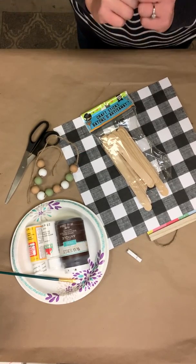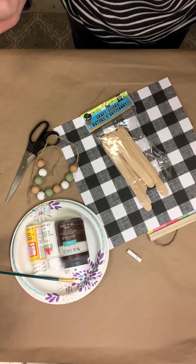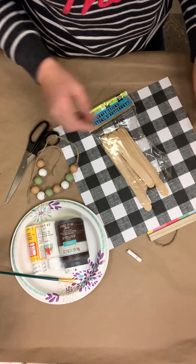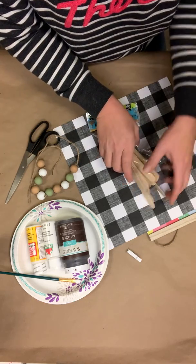Hey hey hey guys! It's Erin from LizzieandErin.com. I've got a super cute craft that I'm going to show you guys. This is a great gift idea and a great home decor idea for you to use year round. I think it's just adorable. So I'm going to go ahead and get started to show you guys what we're going to be working with.